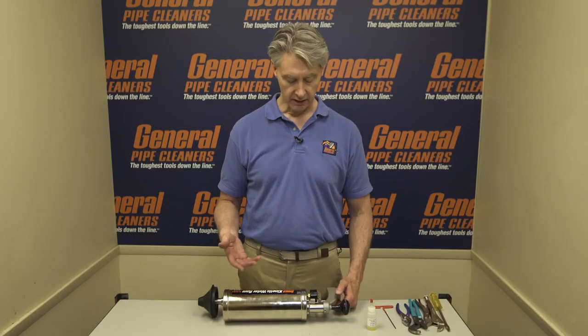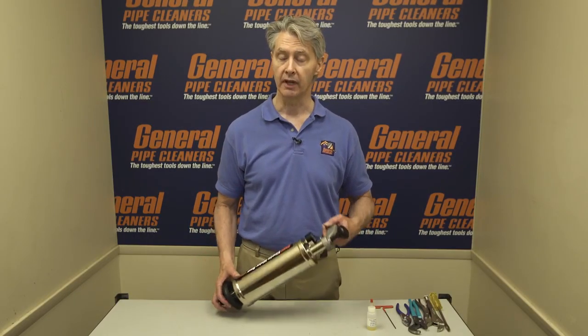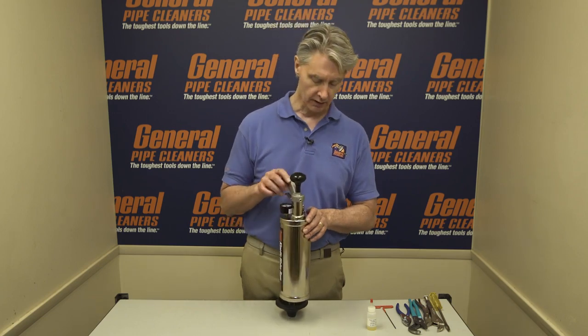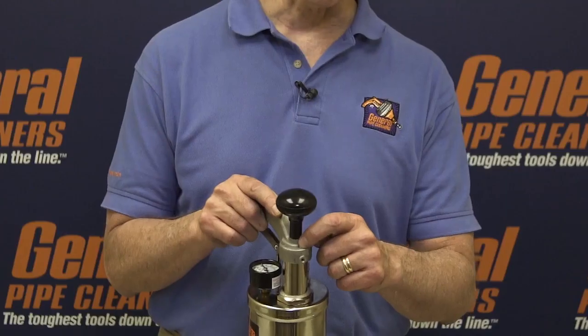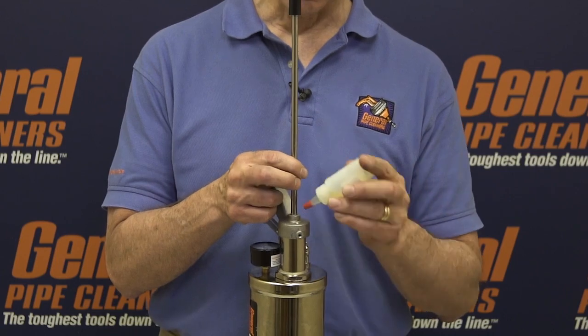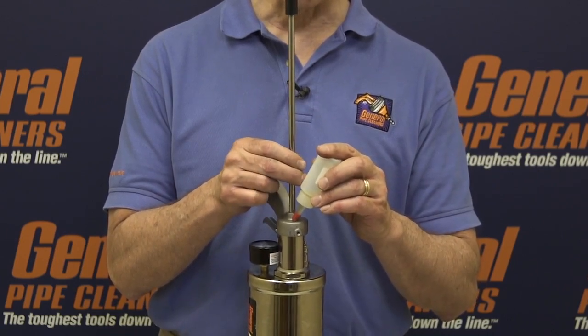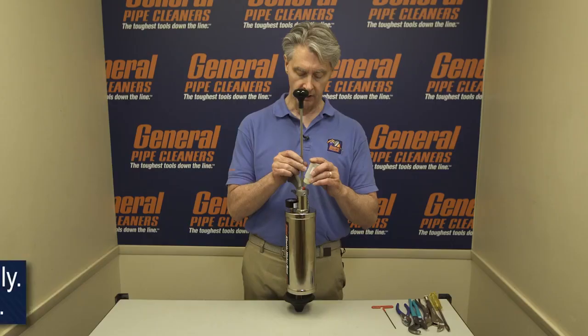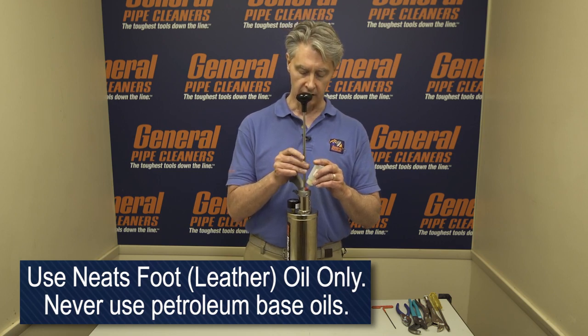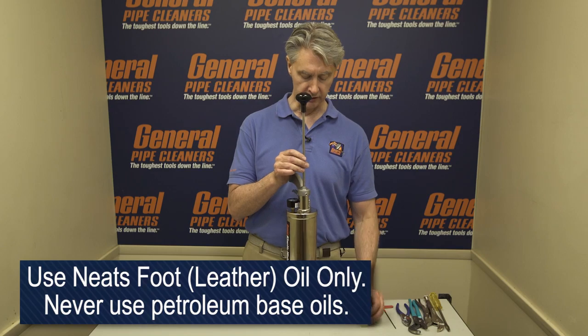Before we start taking the Ram apart and putting in new parts, we can try oiling the leather cup. The leather cup is instrumental in providing air pressure for the Ram, and if it dries out it won't do its job. There's a little hole right here in the handle assembly. Pull this up, take the red cap off, and start putting some Neats Foot Oil in as you turn the handle. You're evenly distributing the oil on the leather cup, which keeps it nice and pliable and in good condition. If that works, great — then you've solved your problem.